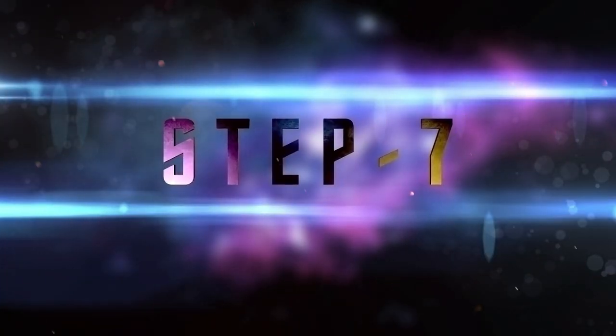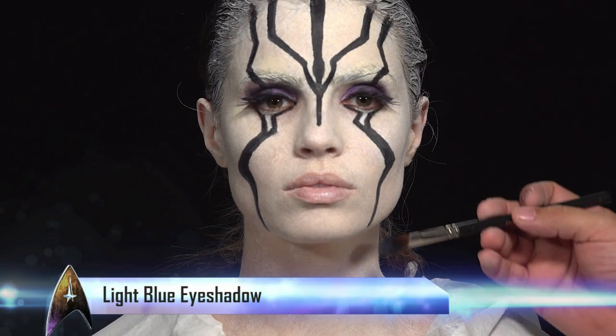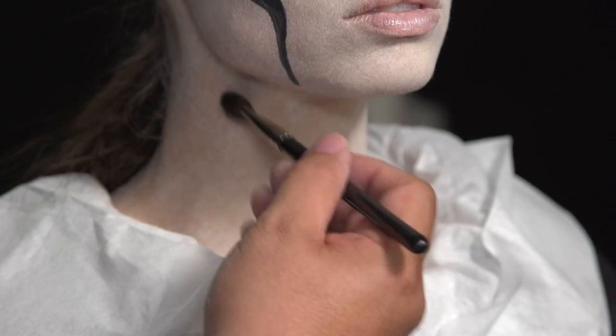Now with basically an eye shadow palette, Richie is adding some contouring with a light blue eye shadow.